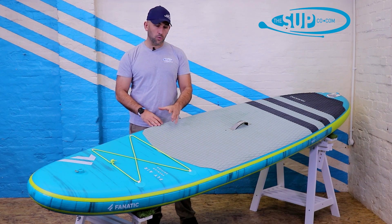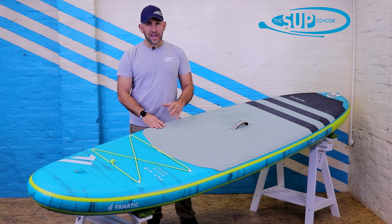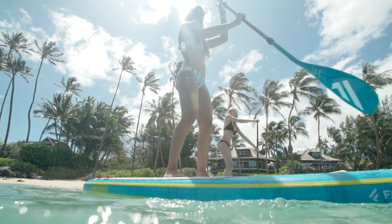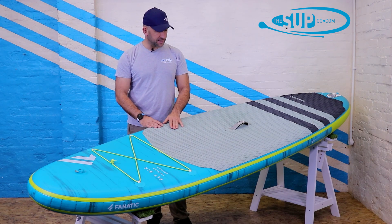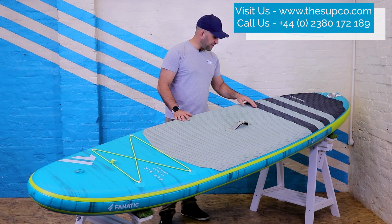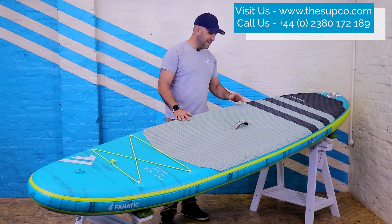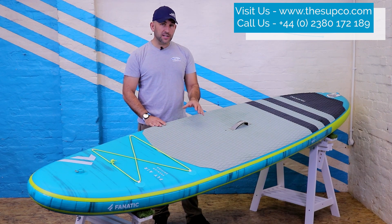Fanatic have always put on very wide deck pads that cover an awful lot of the area, and when paddling that means one thing: confidence — confidence that every time you step on this board and wherever you move around on it, there is always grip underfoot. The grip itself is a diamond-cut deck pad with the F of the Fanatic logo embossed into it beautifully across its entire course. There's so much attention to detail that the F integration actually crosses from the grey to the black seamlessly, and it's really that level of detail you're getting in a premium product like this from Fanatic.